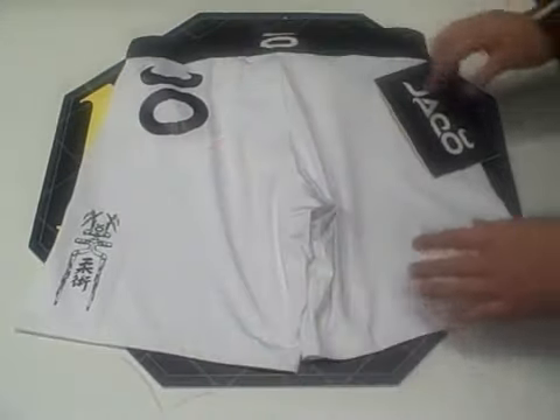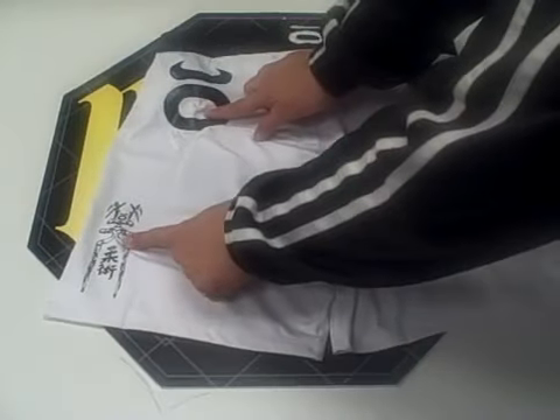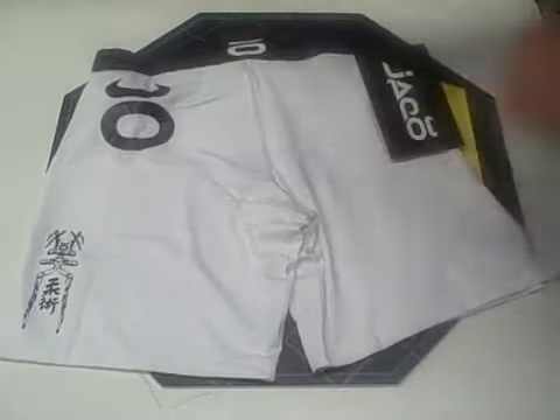On the back of the shorts there are three Jocko logos. These two are screen printed on, and the top one is embroidered.